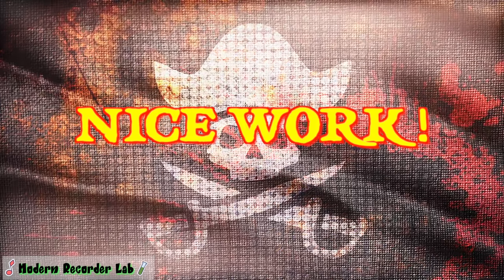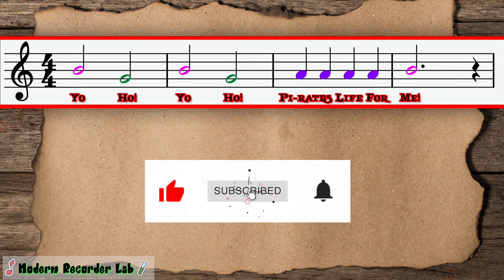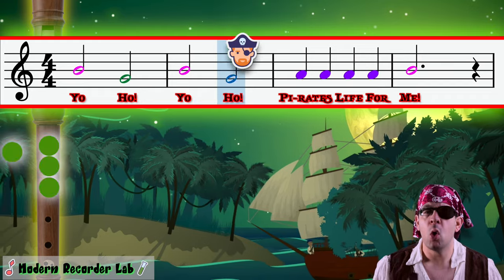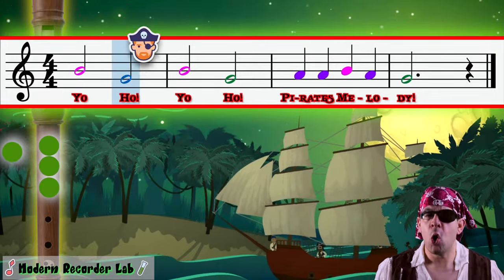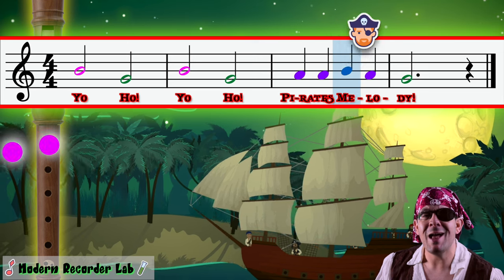Nice work — I think our job is done here. Let's sing along! Yo-ho, yo-ho, a pirate's life for me! Yo-ho, yo-ho, a pirate's melody!